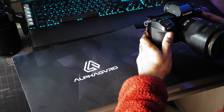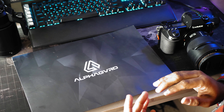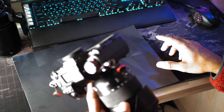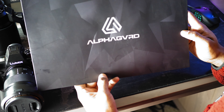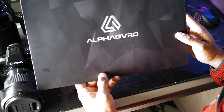I'm a huge proponent of customizing your gear, adding some artistic flair to your belongings. So obviously when I saw these guys on Instagram — AlphaGuard — I decided to make a purchase and put one on and see what it looks like.